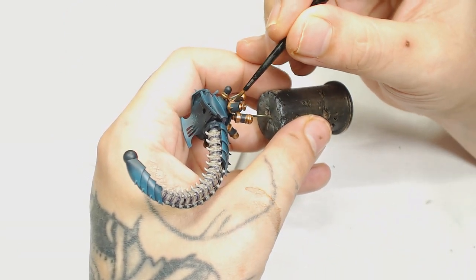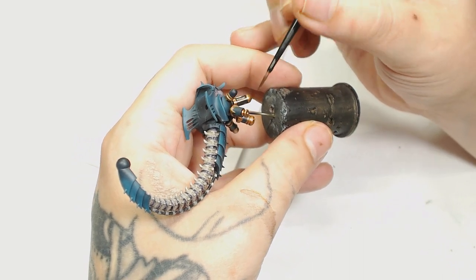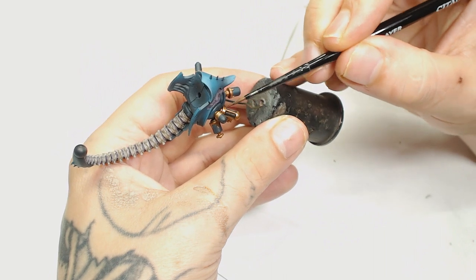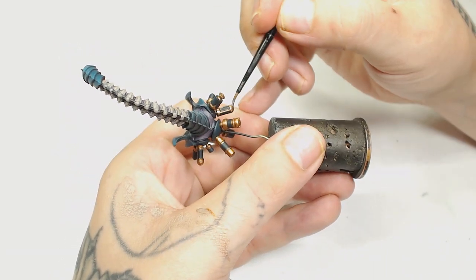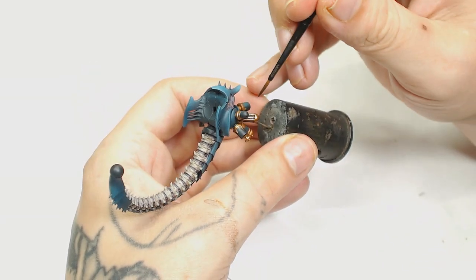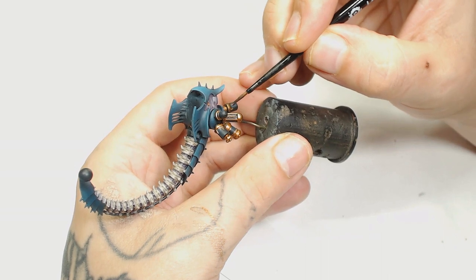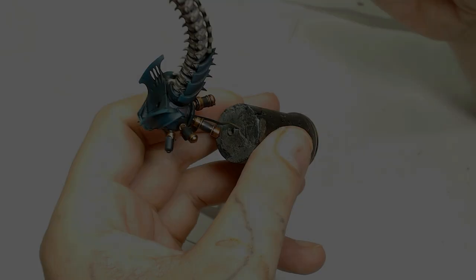After that I'm going to use Warplock Bronze thinned down a lot and use it as a wash, which some of you may have seen me do before. Instead of starting from a solid Warplock Bronze block color and working up, it's actually quicker to do it this way and then use the Warplock Bronze to tone everything down like an Agrax Earthshade wash. It just tints all the metals slightly more dirty but leaves that metallic look, whereas washes and inks will take away from it.